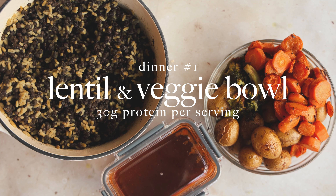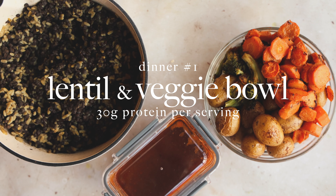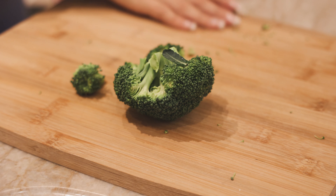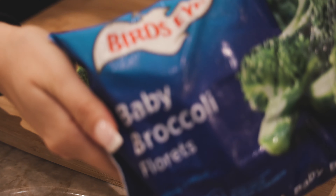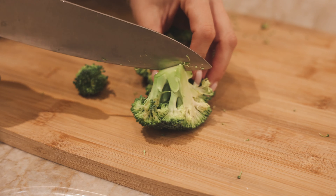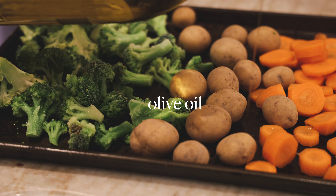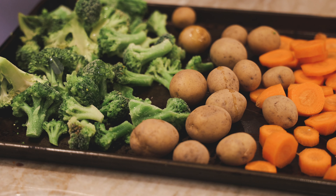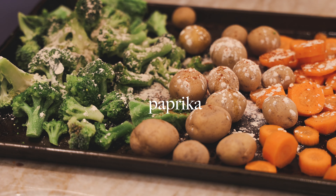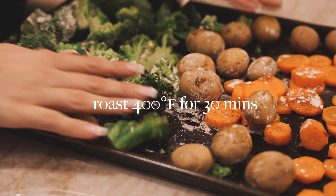Next we're making these lentil and veggie bowls — you're going to get three servings from this as well; this is going to be your first dinner option. We're going to start by taking any veggies that you like. I love broccoli — I only had a tiny little piece in the house so I'm also using frozen broccoli. Don't discredit frozen veggies; they're amazing; I live on frozen veggies. Baby potatoes — I love them because I don't have to cut them, they just go right onto the sheet pan. I have carrots so we sliced up some carrots as well. Add olive oil, garlic powder, salt, paprika — whatever seasonings you like. Use what you have, use what you like. Give everything a little shake and pop those in the oven for about 30 minutes until everything is softened and good.